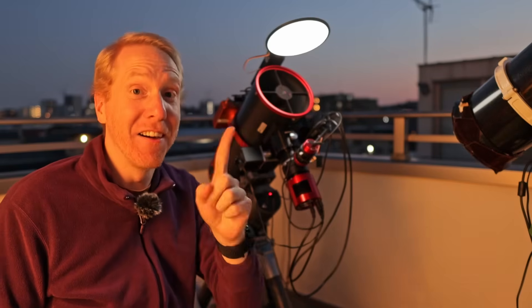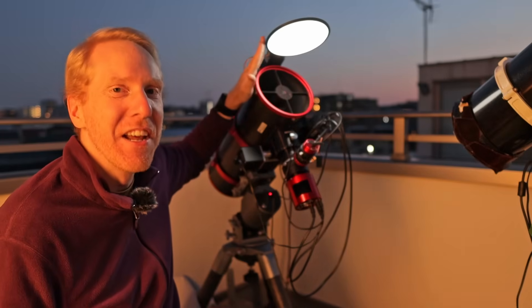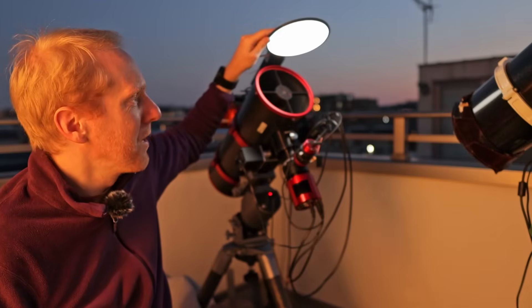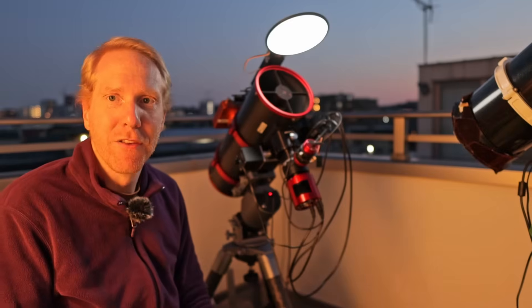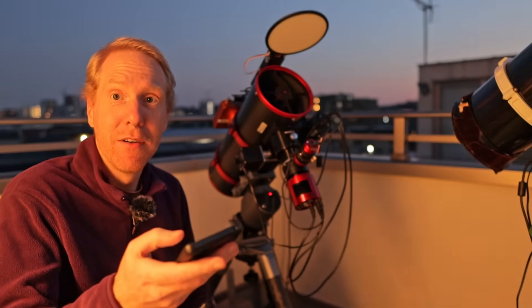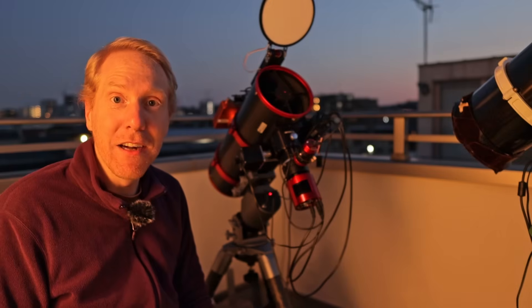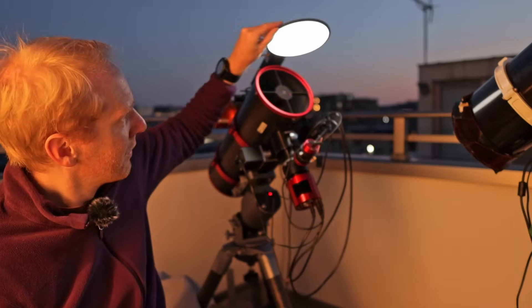The thumbnail of this video is not clickbait — this accessory literally changed my life. This is a flip-flap type of flat panel that can open or close itself automatically. I can say 'open the cover' and it opens, or 'close the cover' and it closes.